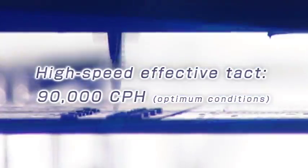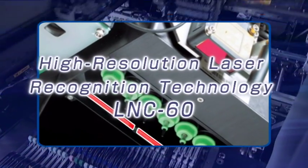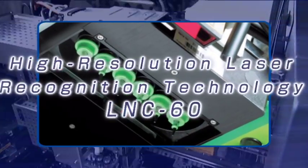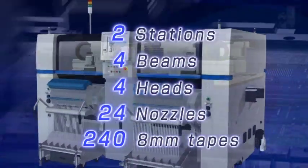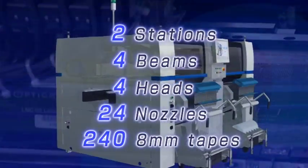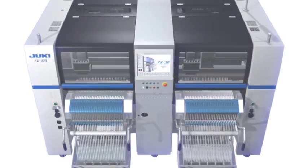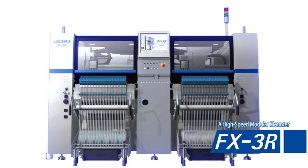Continuing its evolution under the 3E evolution concept, the FX3R provides increased productivity. Juki's laser centering technology delivers greater speed and accuracy — the highest performance available from 2 stations, 4 beams, 4 heads, 24 nozzles, and an overwhelming capacity of a maximum 240 types of components. Users can expect a new level of innovation from Juki's newly evolved FX3R high-speed modular mounter.